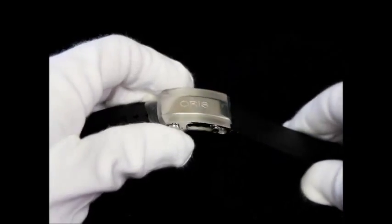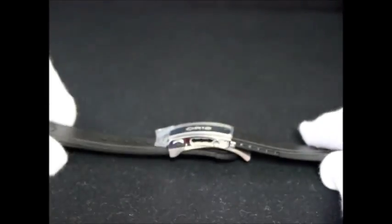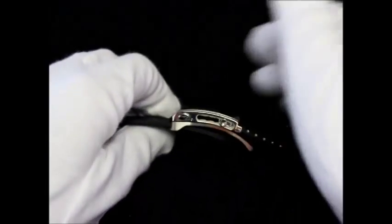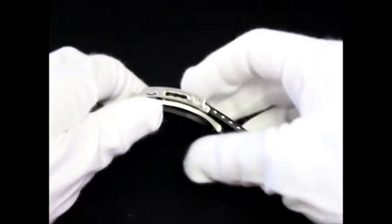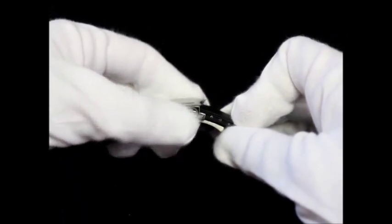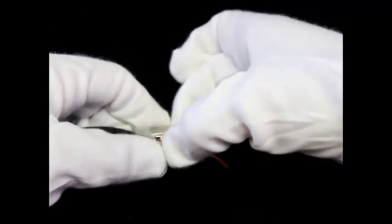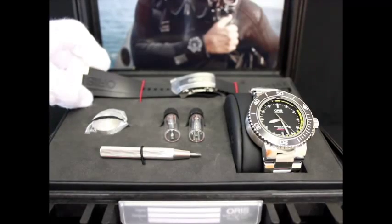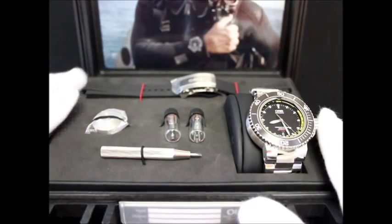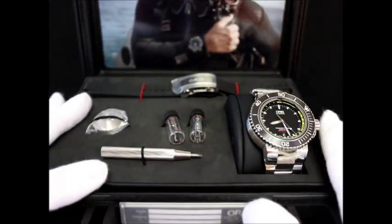When you purchase the Oris Aquis Depth Gauge, you also receive an additional rubber strap. This rubber strap has a deployant buckle which is also adjustable by pressing these two buttons and pushing it in or out.